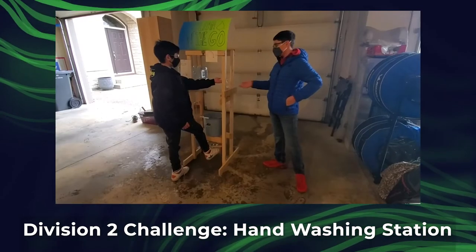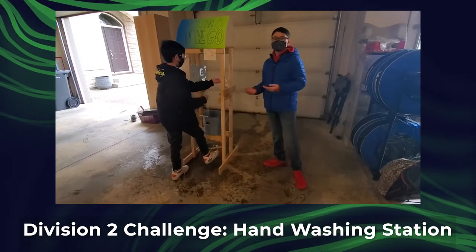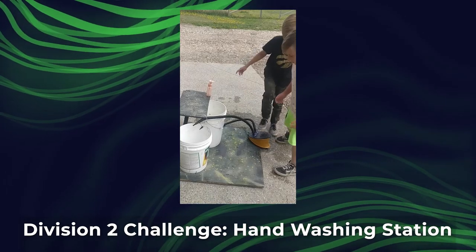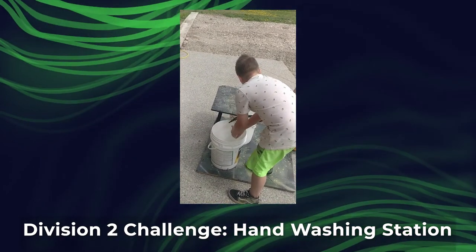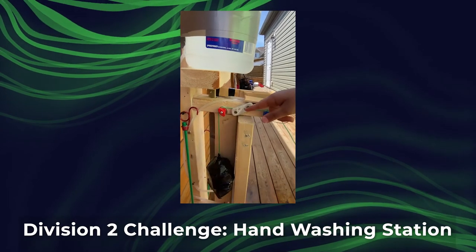You will put your palm under the soap, then put your hands under the water to get a proper wash. You push this down after you get the soap, and then wash your hands. We can adjust the timing of when this goes down with this eraser.